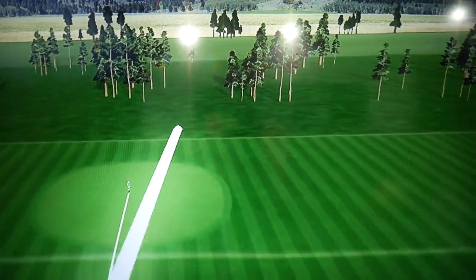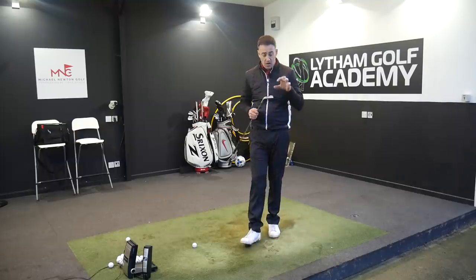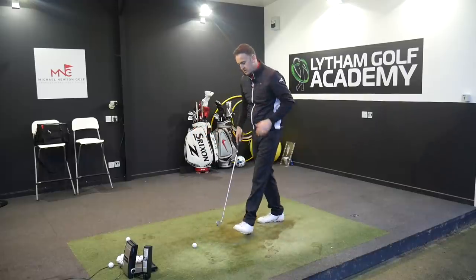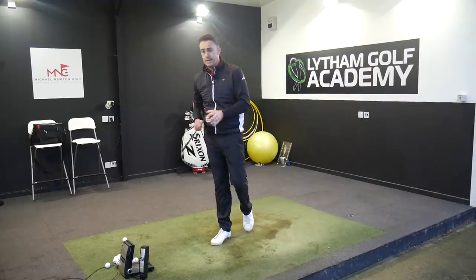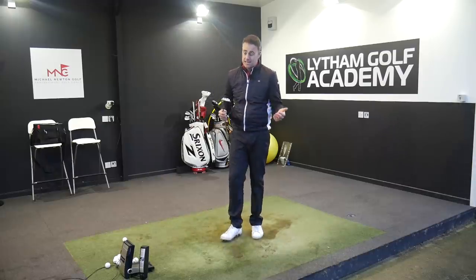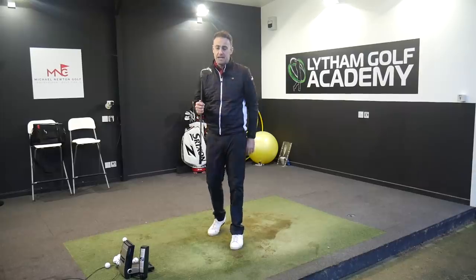The feel is absolutely stunning — very soft feeling, forged head. It's in that hollow category we've seen a lot of brands bringing out, and with the PXG it's filled with a urethane substance which gives it that sound and acoustic that very much resembles that buttery soft feel you'd associate with a quality forged iron. Feel-wise, absolutely stunning — it's maybe just the price point that hasn't bumped it higher in my ranking. The look is a bit like Marmite — you either love it or hate it — but sitting it down by the golf ball it sits really good and feels amazing. Coming in at number five is the PXG 0311P.